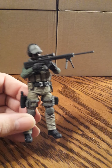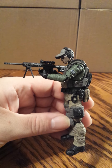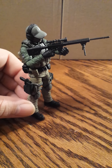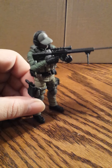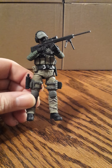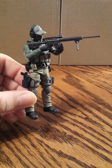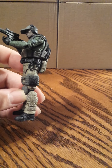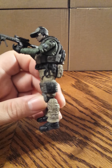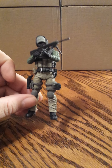That bipod is really tough to get on, and the legs are thin and easy to break if you're not careful, so be aware of that when handling the sniper rifle. And that is your Figure D.